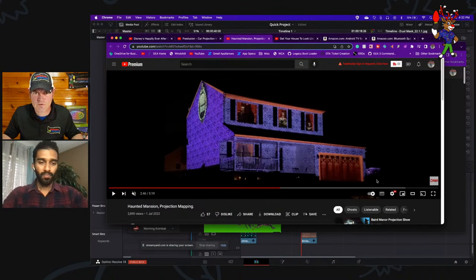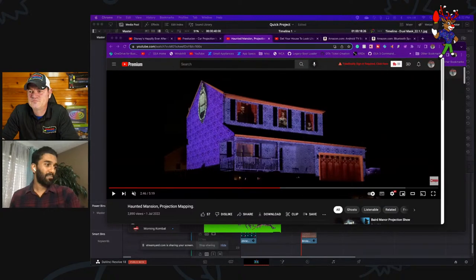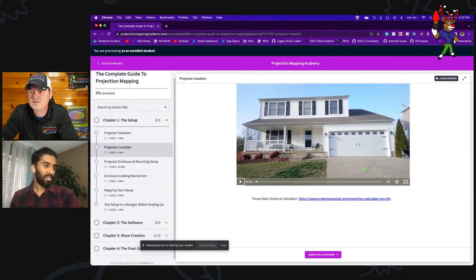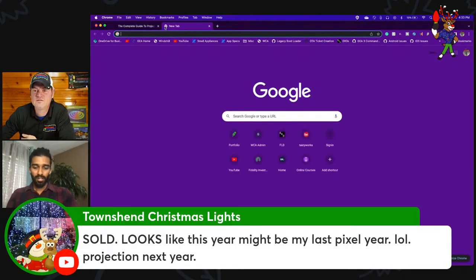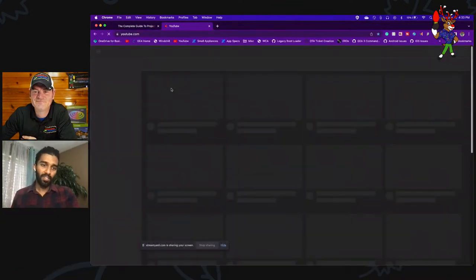What's your favorite show that you've created? The haunted mansion was probably the most challenging, but in terms of a fun show, my wife actually created one of my favorites — she looked at the course and she's the more creative one. I'm more of the technical guy who knows how to get things done, but she's the creative one. It's an Adams Family show — that's probably my favorite.